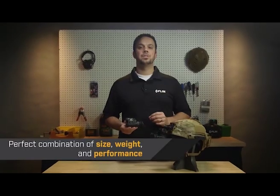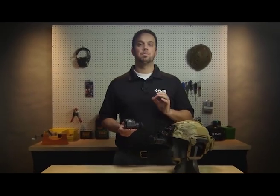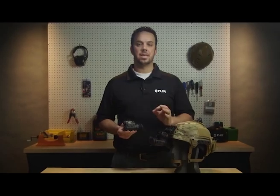Breach is the perfect combination of size, weight, and performance. It helps law enforcement professionals do their jobs with greater efficiency and safety.